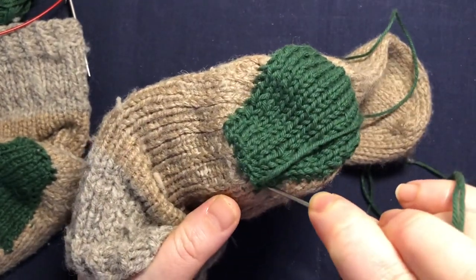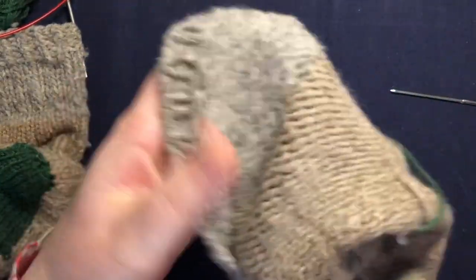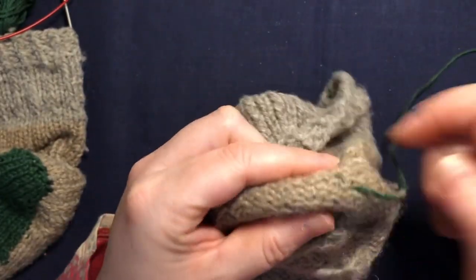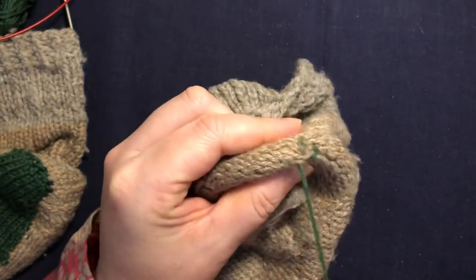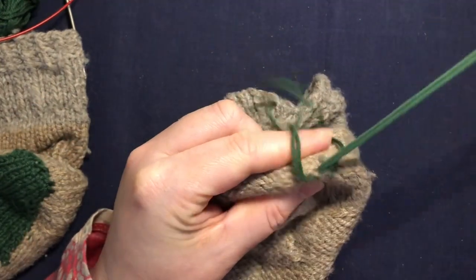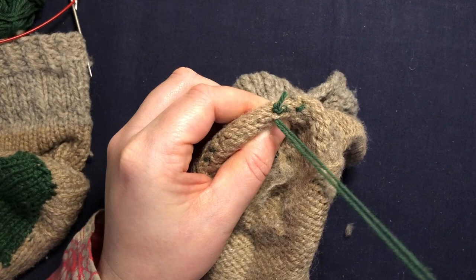Once you finish stitching around your patch, you want to bring your yarn to the inside and weave in the end. Let's have a look at the patch on the inside as well — looks quite cool. Just weave in the ends by going under the purl bumps, down the purl bumps, and make a knot. With cotton I tend to want to do two knots — so I'm going to do one knot here, quite a tight one, then continue weaving in for a bit longer and do another knot just to make sure it's secure.